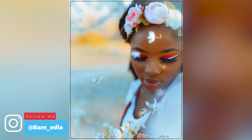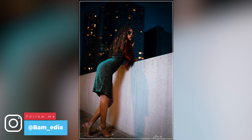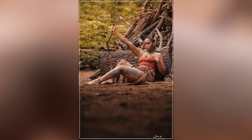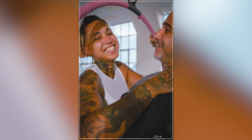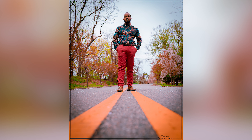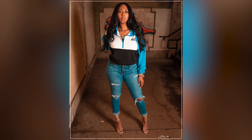This lens goes all the way down to F1.4. F1.4 means it will be able to shoot in darker situations. So if you're doing street photography and the sun has just set, you are more likely to be able to shoot with this 35mm F1.4 compared to a kit lens, which usually can only go as low as F3.5. That is the benefit of having a prime lens — prime lenses typically go down to a lower f-stop.